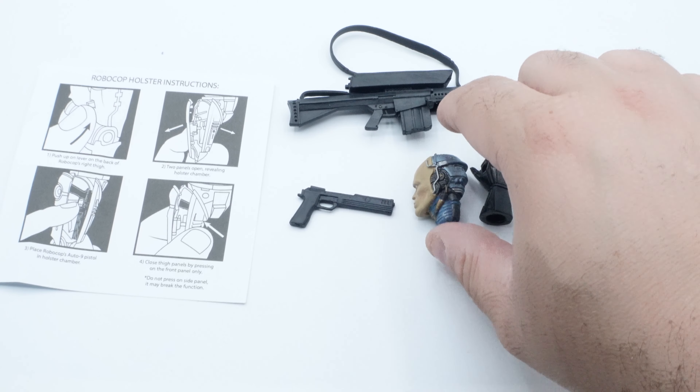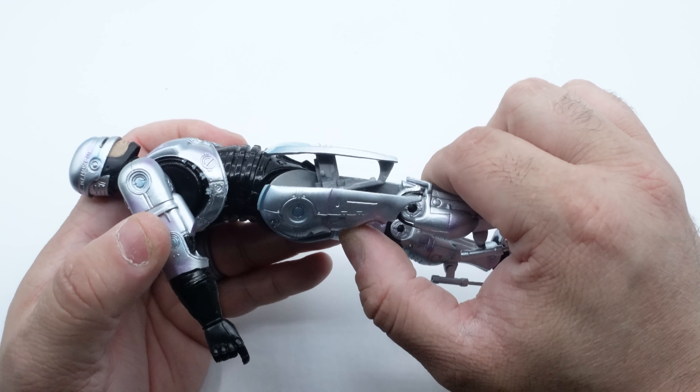What's going on everybody, and welcome back to the channel. For today's figure review, we finally got it in — Ultimate Robocop. This is one that I couldn't wait to get my hands on and it's finally here. We're going to unbox it, take a look at the accessories, look at the articulation, and go from there. Let's get this in the light box and see what we got.